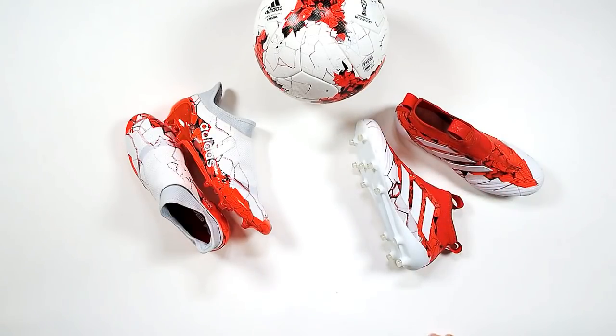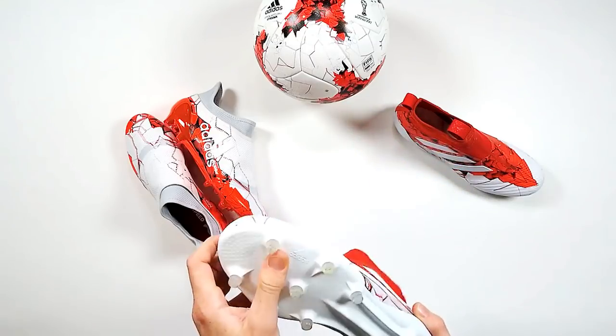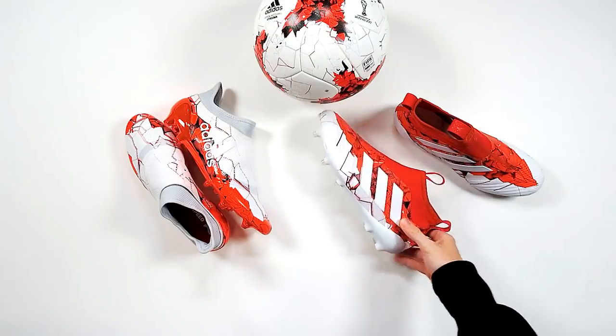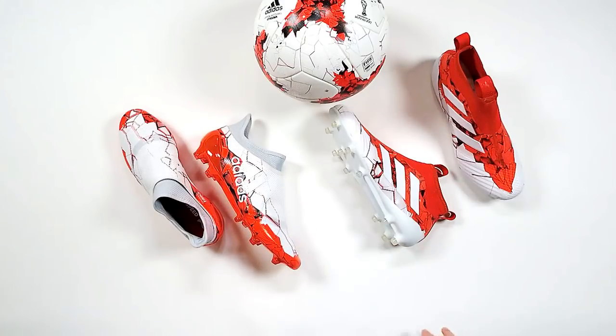They're now retailing on ProDirectSoccer.com for £250 each. They're a limited collection so you're going to pay a bit more. It's a nice story from Adidas tying into the competition. They've done it before with the Predator. You just see how well Adidas are doing at the moment with the colours and the patterns — how it all ties into the ball and that one competition feel.